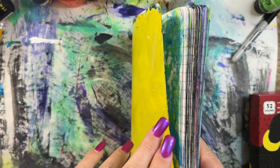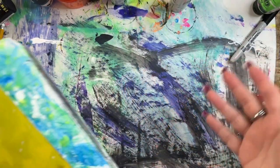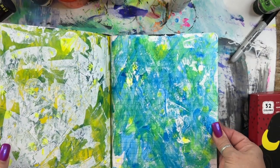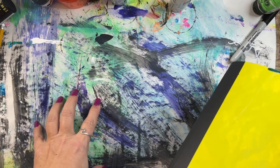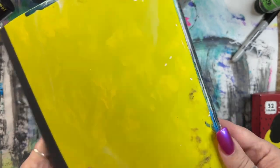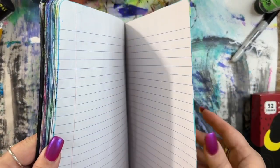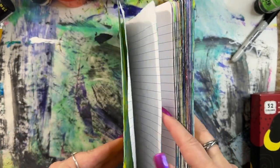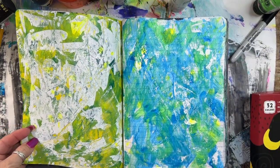I want to just quickly show you before I move on and clean this up. I'm going to use one of these backdrop pages to cover this homely yellow dirty paint-covered nightmare, but not until I'm done doing what I'm going to do to it, otherwise it'll just be a mess too.